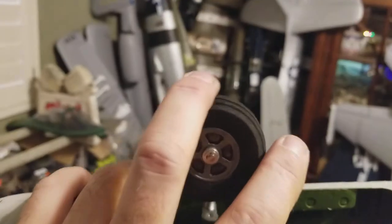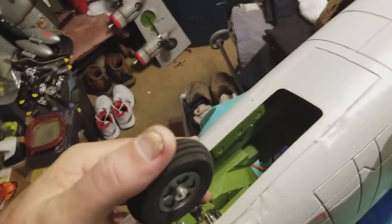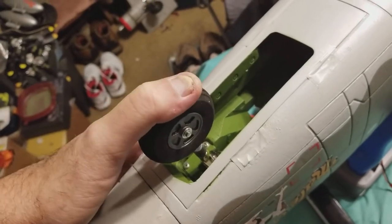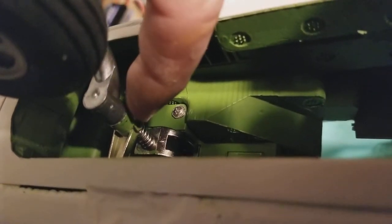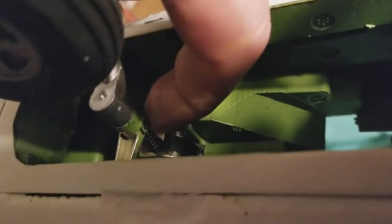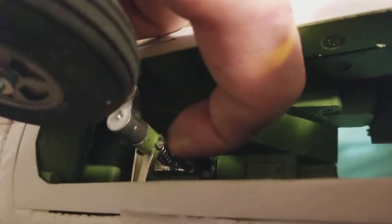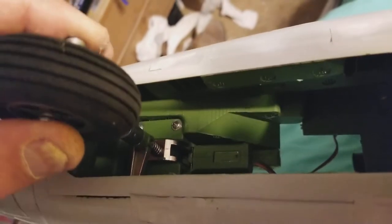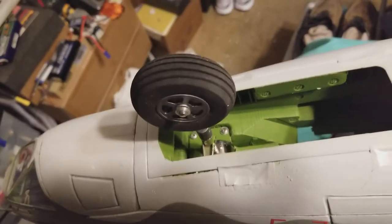I've also modified the strut to have compression. I've added a spring right here — moved this arm up, turned it around, and put a spring between the trunnion using the stock strut. I ground off the little piece of plastic strut that was in there, moved this up, put a spring there, and put the C-clip back on. It does require you to take the retract servo apart.